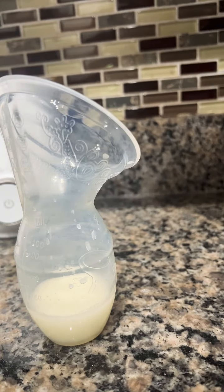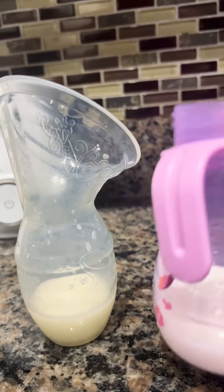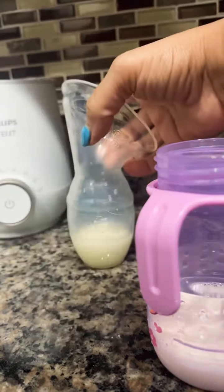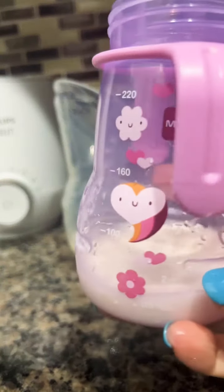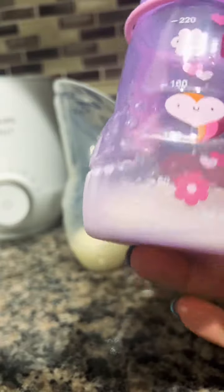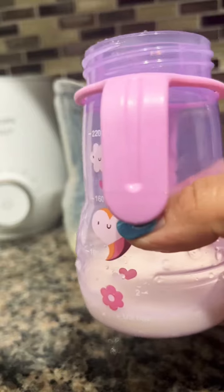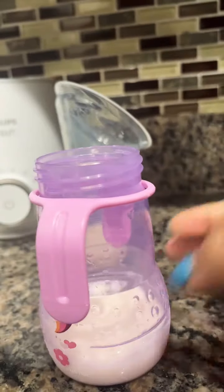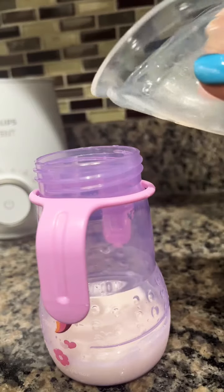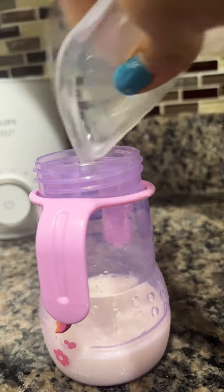What you see here is one ounce breast milk and one ounce cow milk. I combine those two. You could also use, instead of breast milk, water or formula. But I choose to mix breast milk so she can keep that consistency.